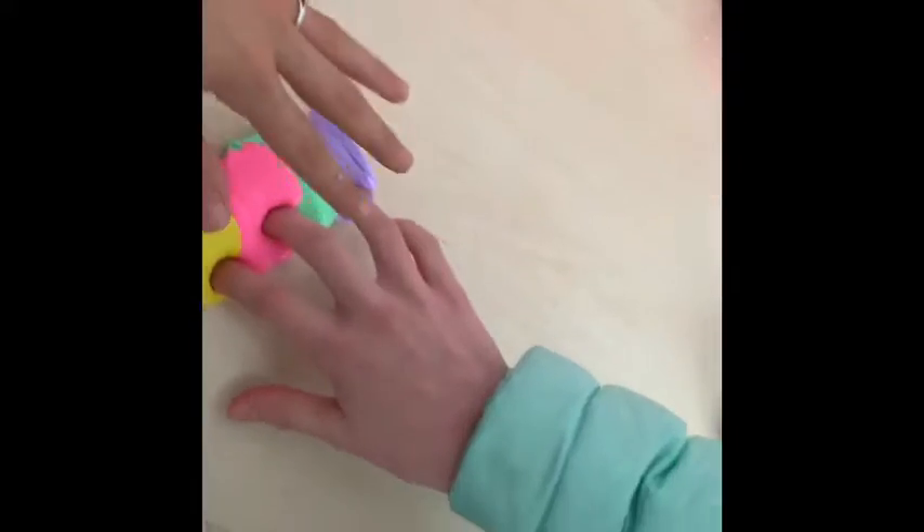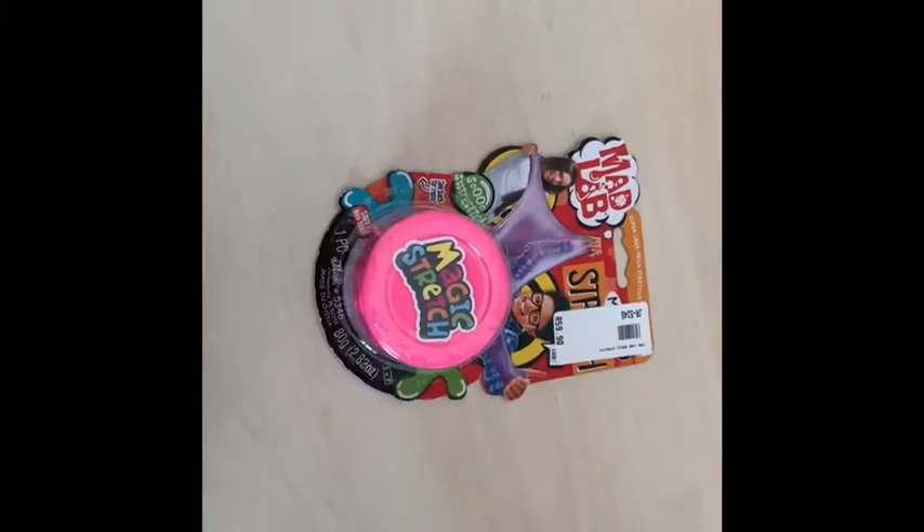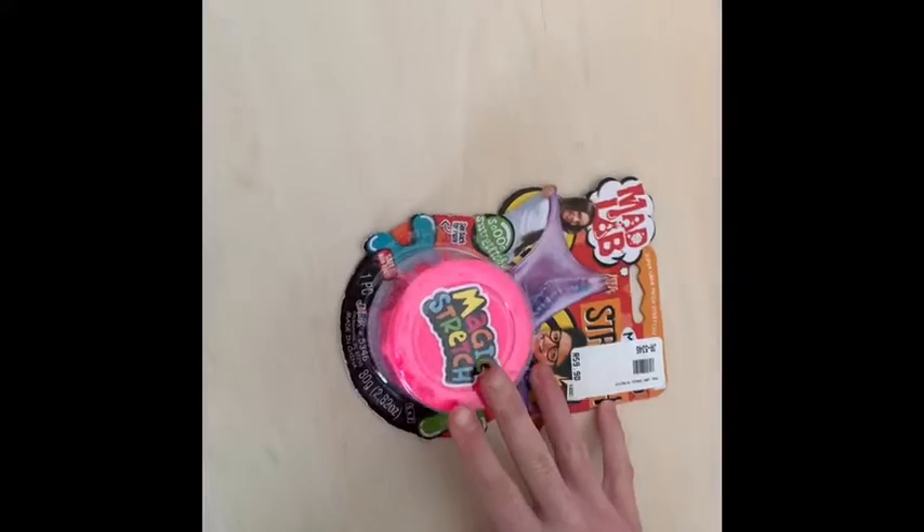On the packaging it said to mix all of the colors together, so that is what we decided to do. At first it felt very good and looked very pretty, but it later on formed a very ugly brown color.